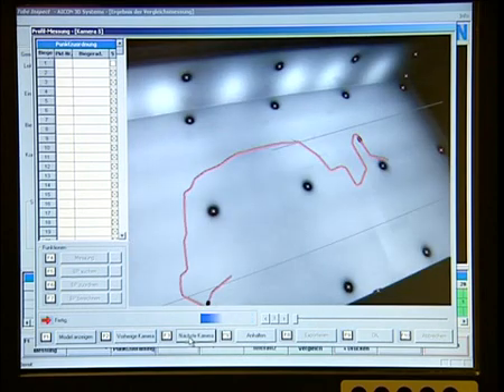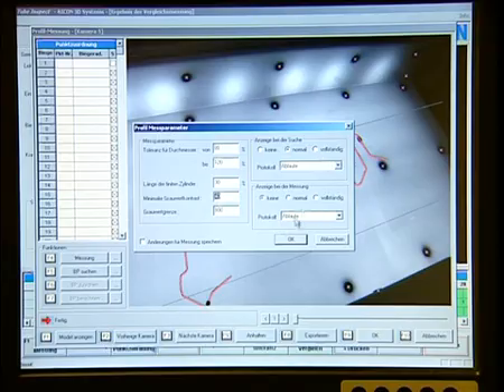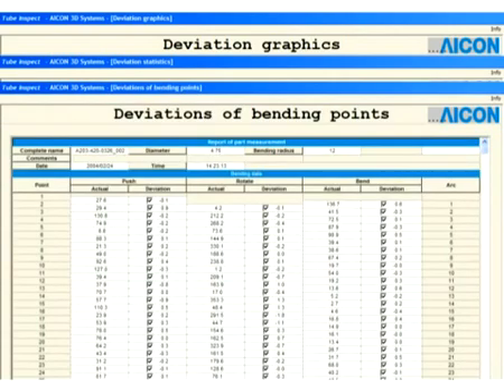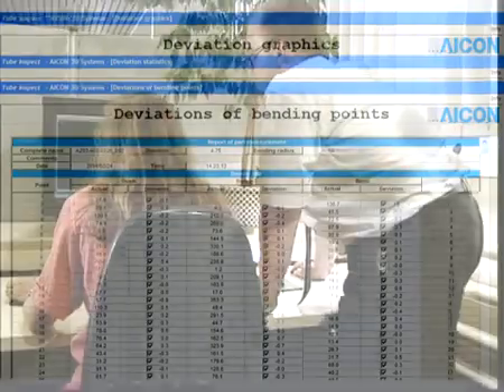As a fully programmable optical gauge, the values obtained are transferred directly to statistic process control, to the CNC program for correction on bending machines, or, in reverse engineering applications, to a CAD system.